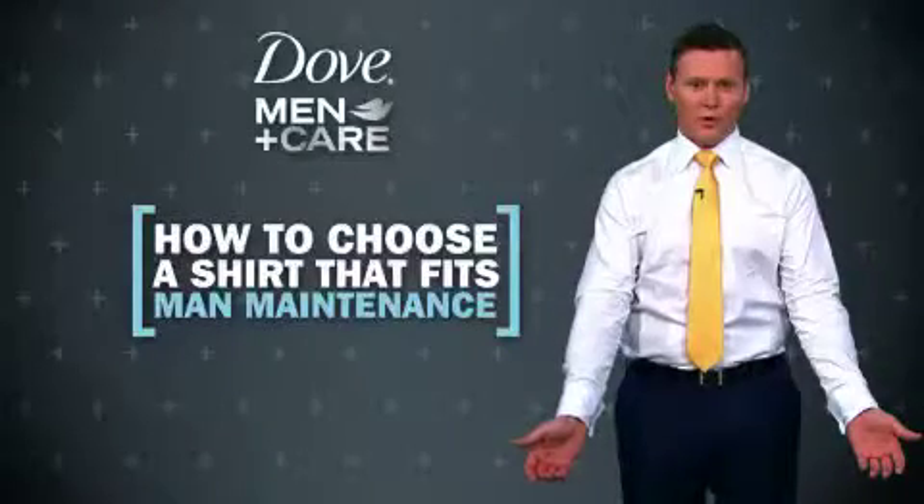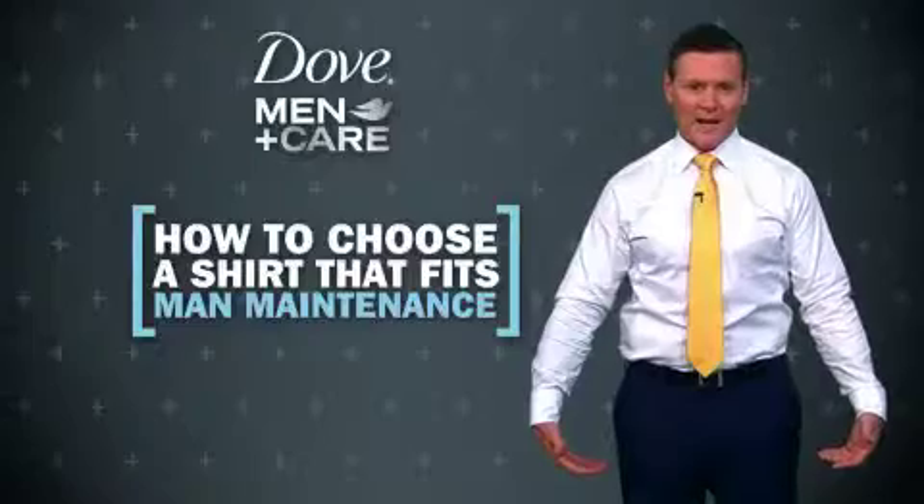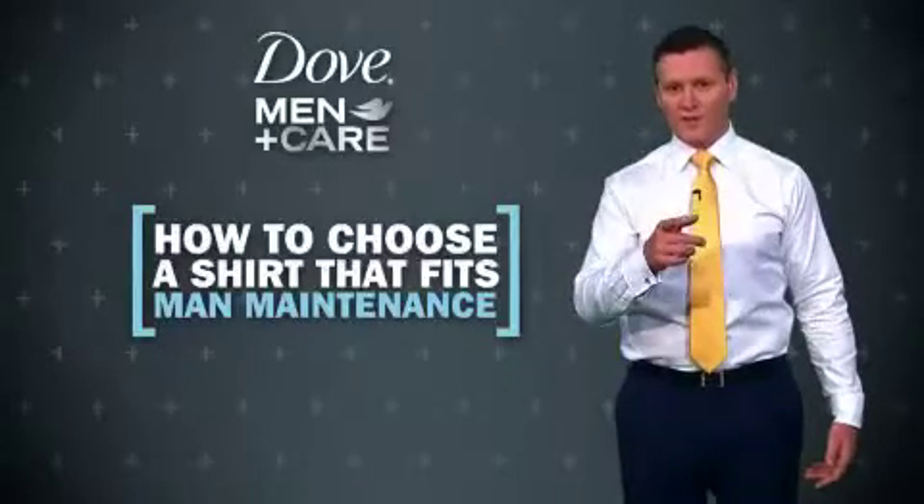The length of the shirt should fall to your pockets and you should be able to wear it tucked in or out depending on the occasion. Remember, if it's not tight, it's not right.